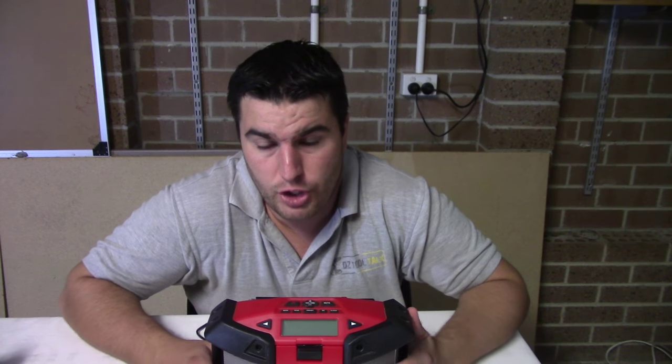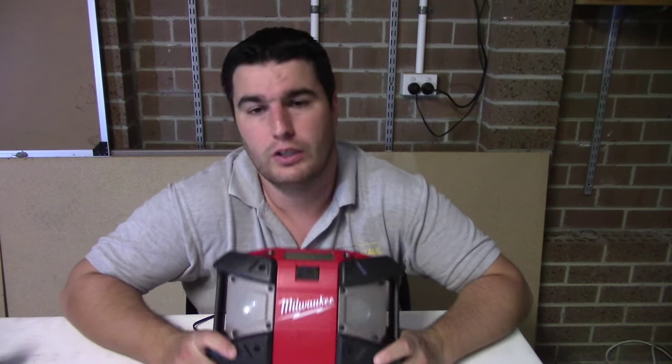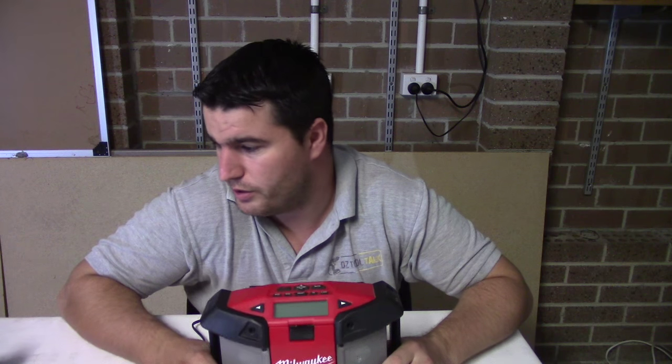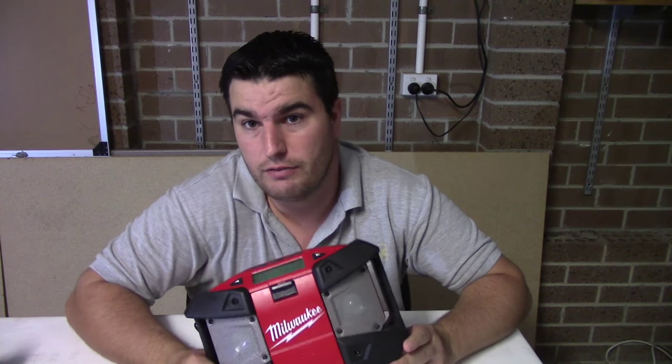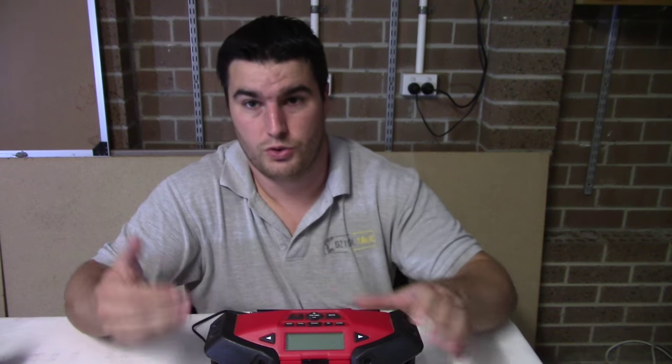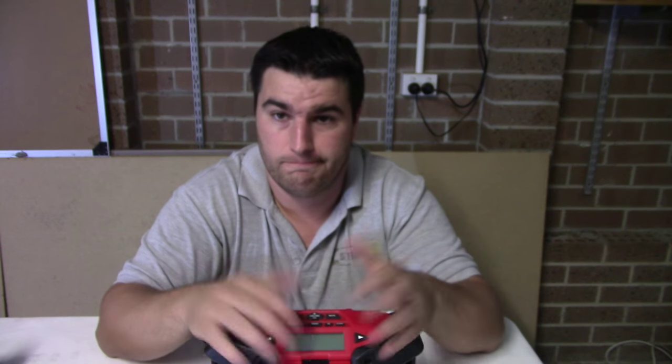You don't buy into a platform just to get a radio usually, but I think all three of these tools - the sequential charger, the USB charger, and this radio - are solid extras that make it more enjoyable to be on this platform, especially if you're in a factory or on a production line using your tools all day long. I think they're pretty good. Thanks for watching - please check out our other videos from this M12 Auto Series and we'll see you next time. Bye.